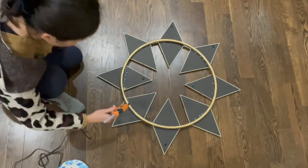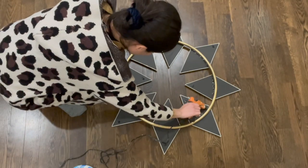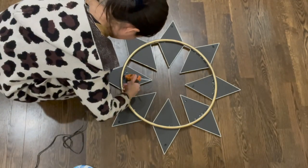Once I finished gluing the mirrors on the front, I also used extra glue on the back to make sure those mirrors are firmly attached on the hula hoop.